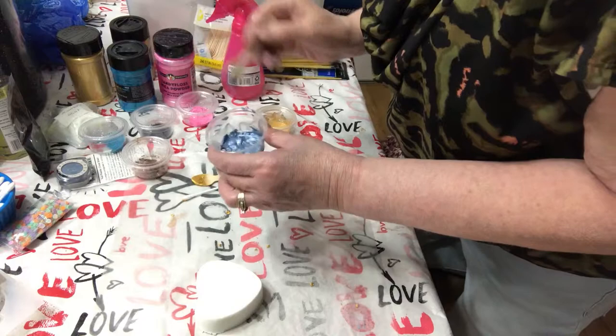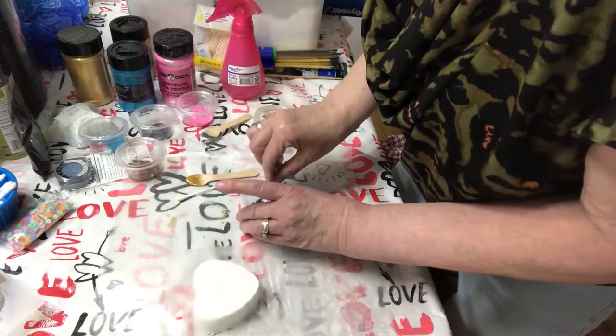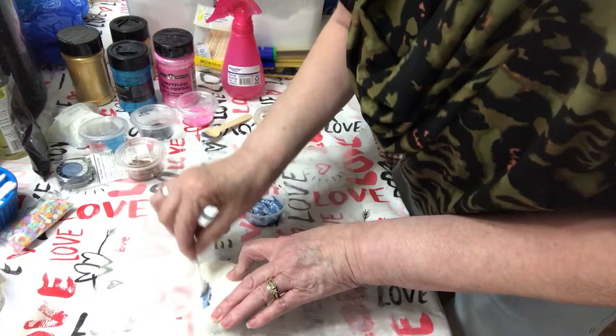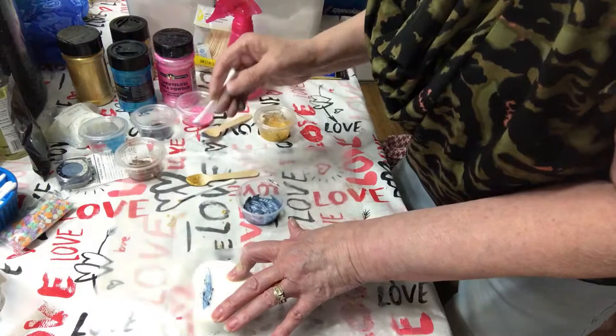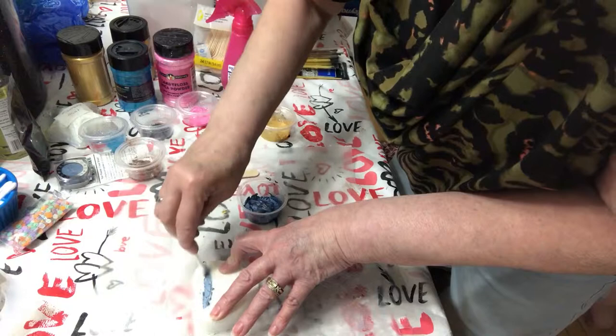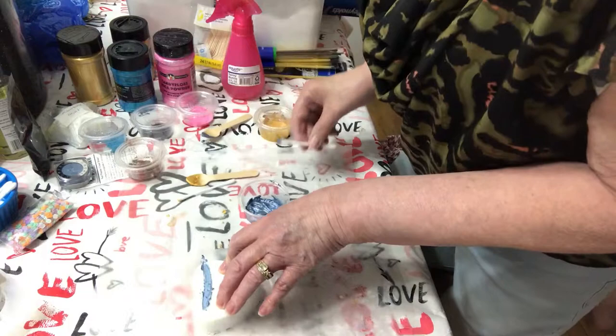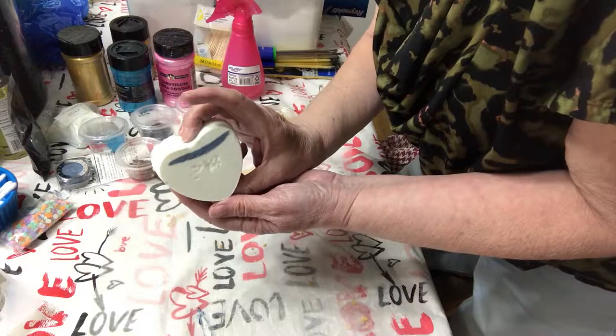I'm going to go ahead and use a stencil on this one and a Q-tip. I don't know whether this eyeshadow has only the mica powder or whether it has other ingredients — I looked to see but it did not say. So I really don't know whether it would be suitable or not, I just thought it would be interesting to try. And there's one of the stripes — I'll show you the finished product in a little bit.